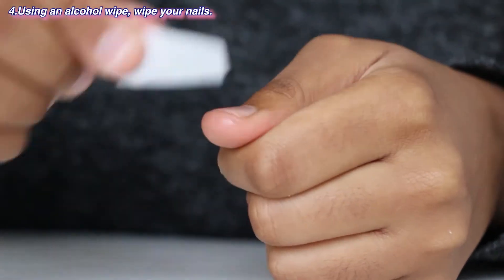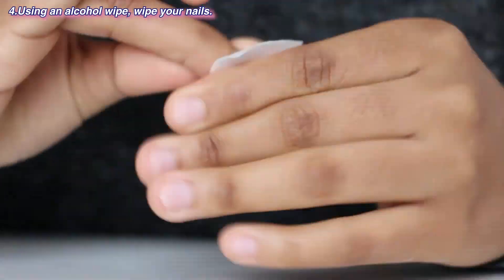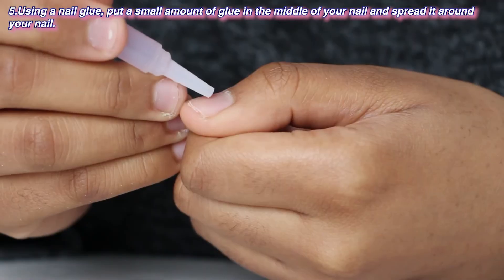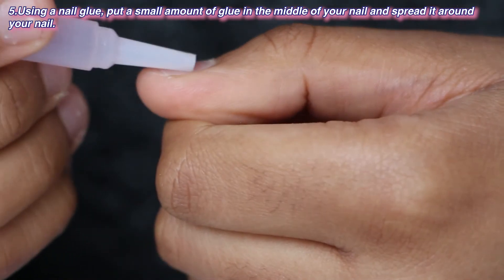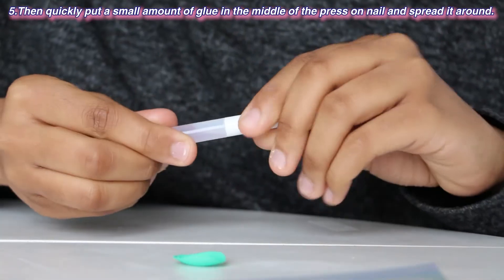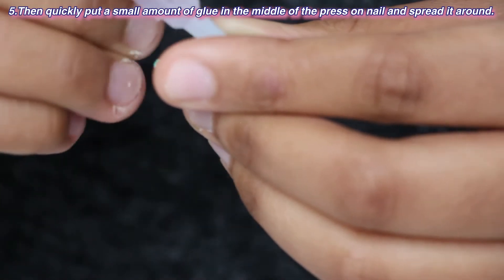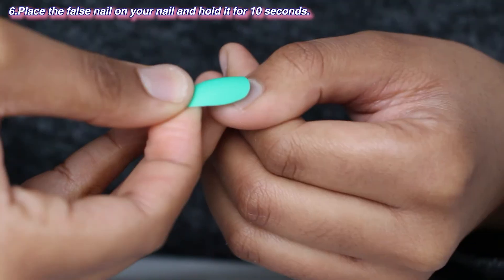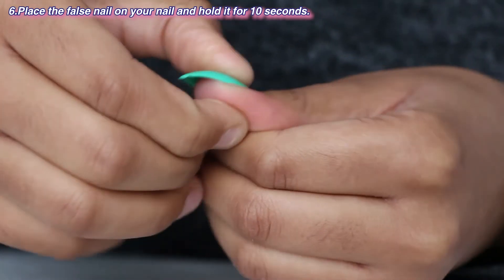Next, using an alcohol wipe, wipe your nails. Then, using nail glue, put a small amount of glue in the middle of your nail and spread it around. Then quickly put a small amount of glue in the middle of the press-on nail and spread it around. Next, place the false nail on your nail and hold it for 10 seconds.